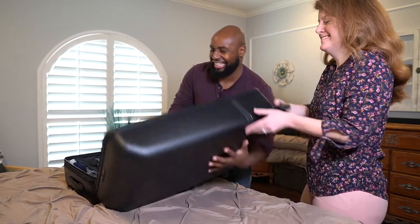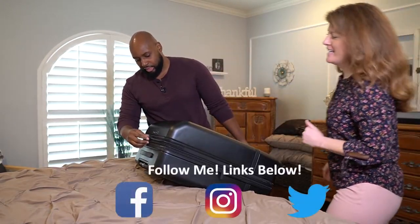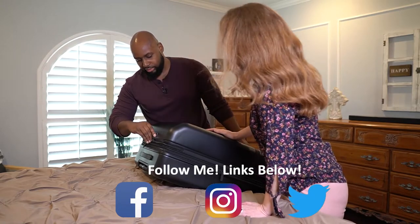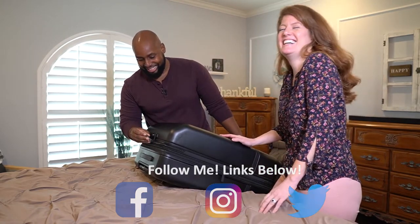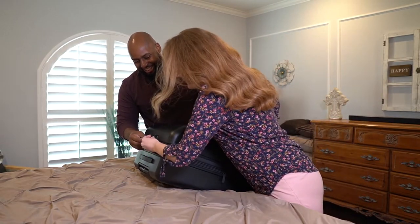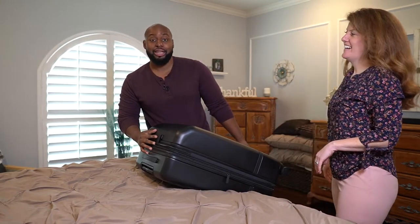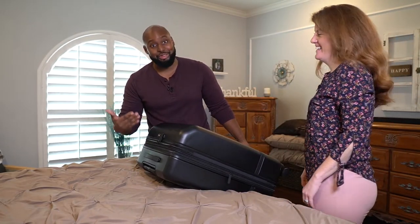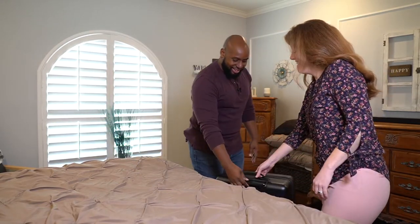Zip that thing up — you didn't sneak anything extra in, did you? You know it's expandable, you never know! Our combination is triple zero, so you just buckle that in and then change up the combination so nobody actually knows it. All right, we're ready to go on this trip — let's do this!